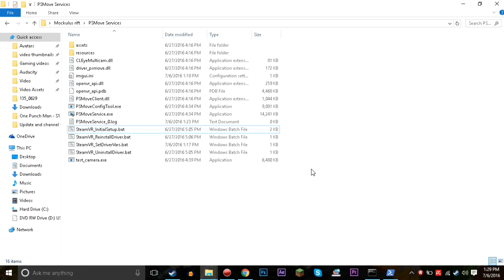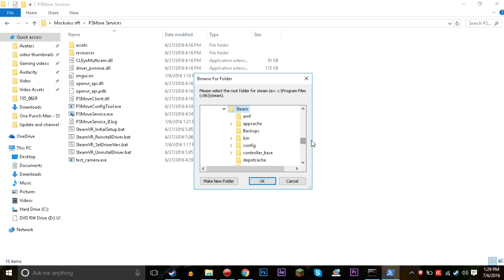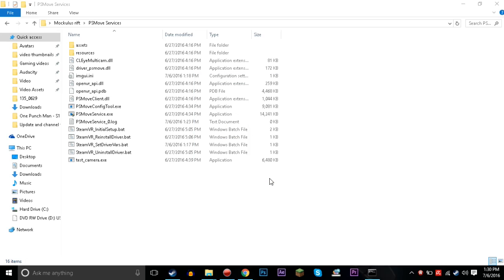After you've calibrated the controller and got it all connected, click 'steam_vr_initial_setup.bat.' All this will pop up — you browse for the Steam folder (mine is in C:/Program Files), click OK, and it'll install a bunch of stuff. Then you want to run 'install_drivers.bat' to get that all running. Then turn on SteamVR and you should have the controller and the PlayStation Eye camera all connected and working.